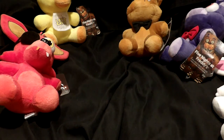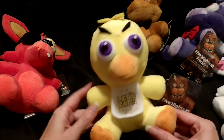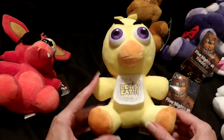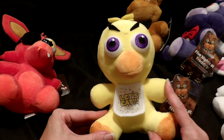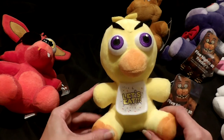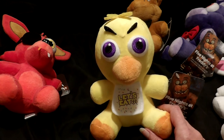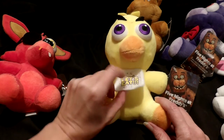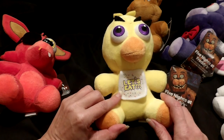These are retailing for around nine to ten dollars, and up to twelve depending on where you get them — a really good deal for that price range. And we have Chica last, and she is absolutely adorable. She looks really angry, I think because she doesn't have her cupcake. In a toy version that totally makes sense, because if you would go to the prize corner in the game they probably would be a more simple toy without the cupcake she carries.